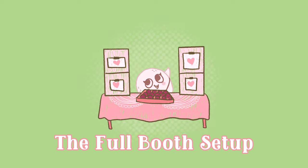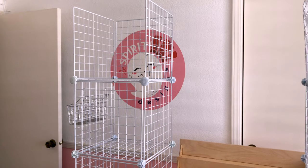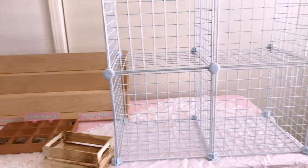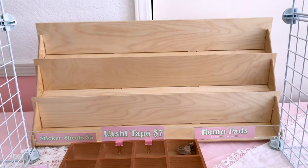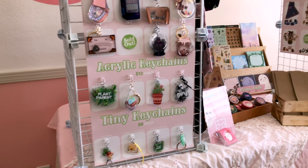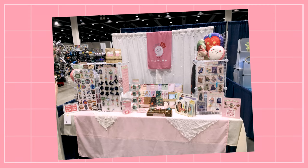Anyway, let's get to it! This is a general idea of my current Artist Alley setup. Usually I'm working on an 8-foot table, but for this video I'm using a 6-foot one. My display consists of tablecloths, wire grids, wooden postcard displays, wooden boxes, wire hanging baskets, acrylic stands, and cardstock paper boards. Not pictured is my telescoping backdrop with curtains and my table runner.